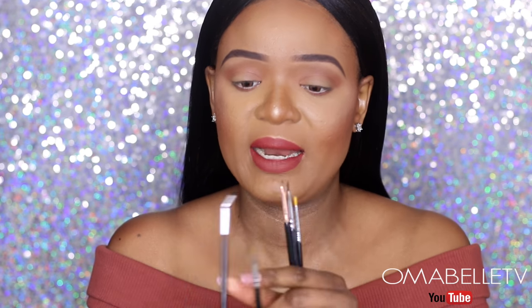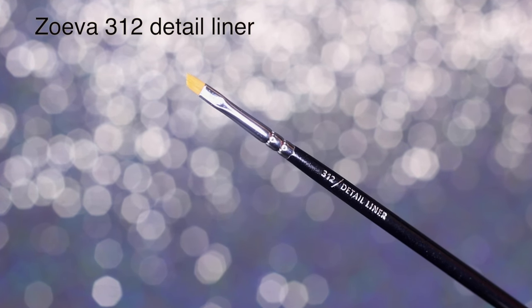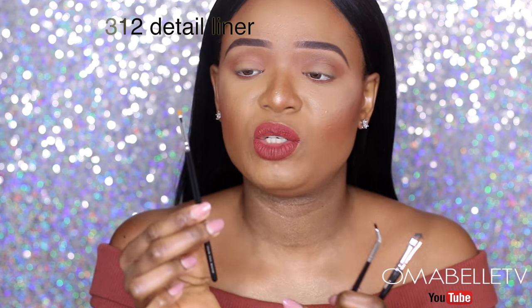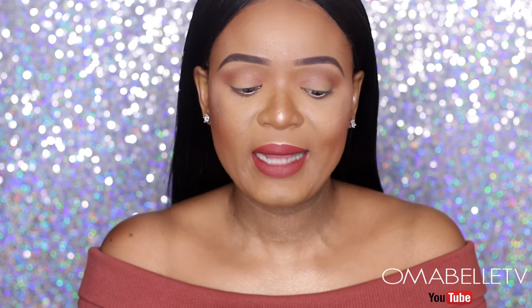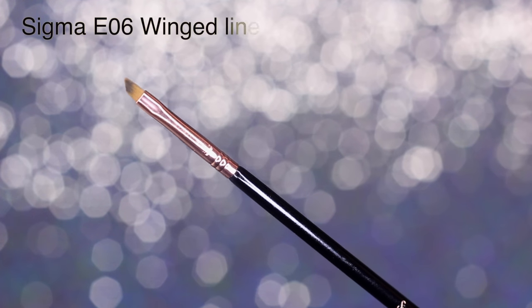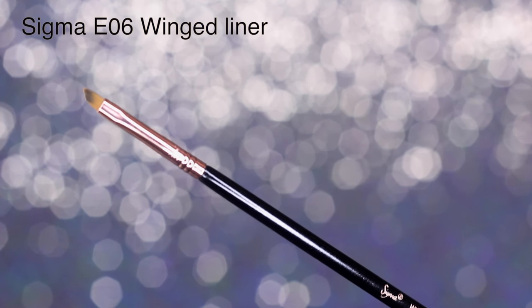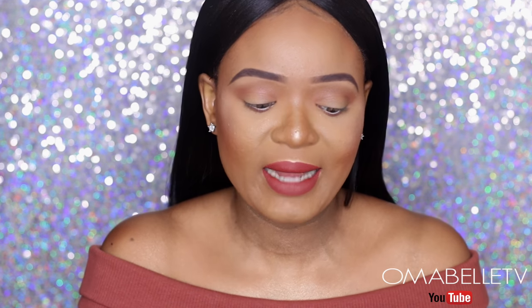The next brush is from Zoeva — it's an angled brush in a smaller size, ideal for making that precise line. It gives you a very nice precise line when applying your winged liner. The next one is just like the Zoeva but from Sigma; it's exactly the same thing. I always reach for either of the two — this one is exactly like the Zoeva 312 brush.